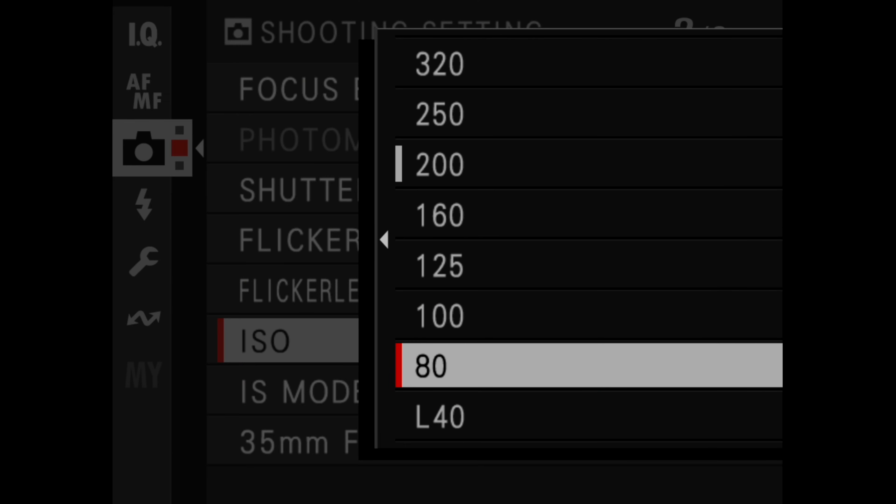ISO 80 is now the standard base sensitivity, down from ISO 100 on the GFX 100 and 100S. There's also SSD recording via USB-C, which shows Fujifilm is very serious about cinematography. You can use the GF Premista 35mm anamorphic and get a simulation of anamorphic squeeze inside the camera while recording. There's waveform, a focus map function, and touch tracking for autofocus in movie mode - so instead of using the joystick you can just touch the screen to rack focus.